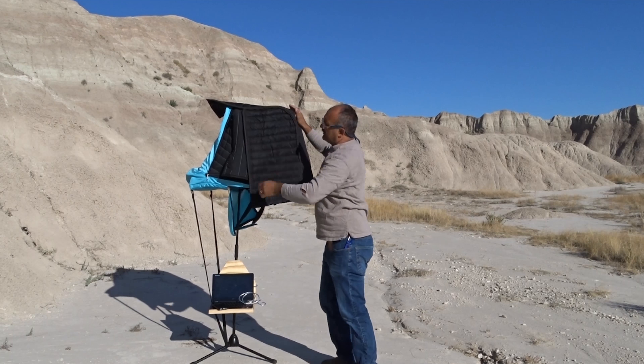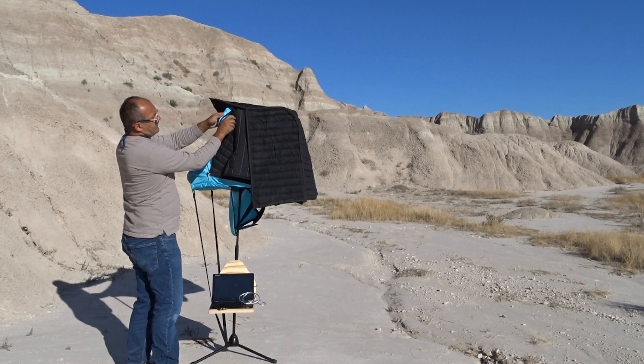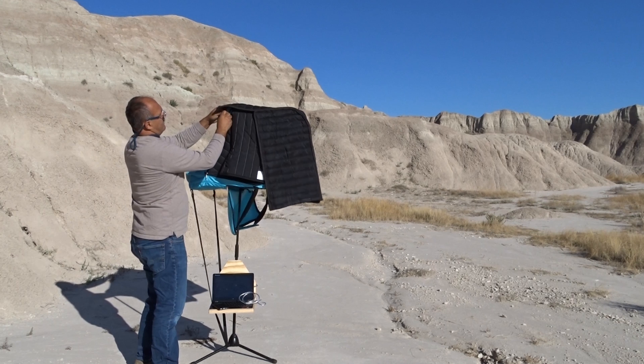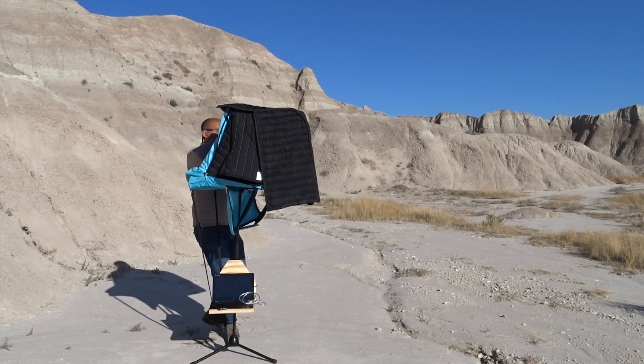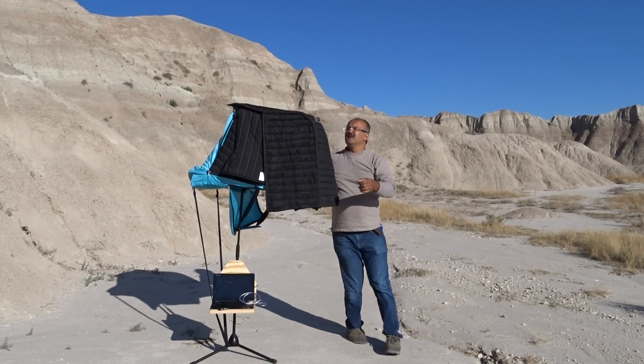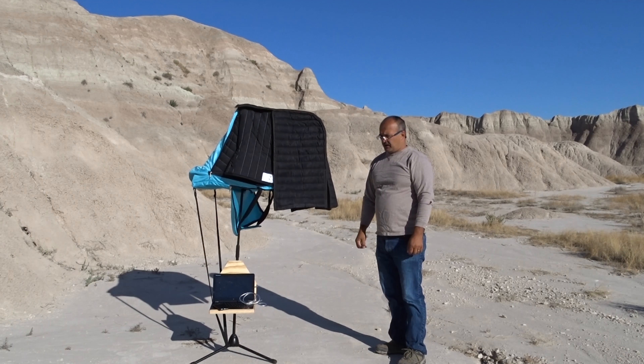Just throw it over like this — it's going to hold. There is a hook right in the top corner over here and the D-ring on the hood. Hook this up, adjust it to make sure it's all nice and neat, and now you're ready to record.